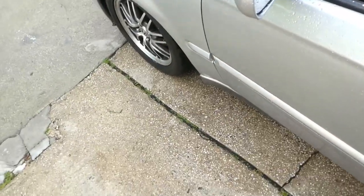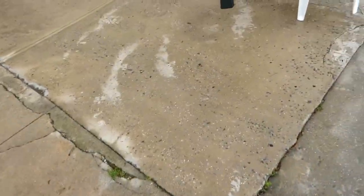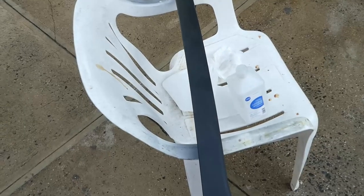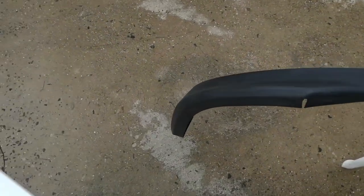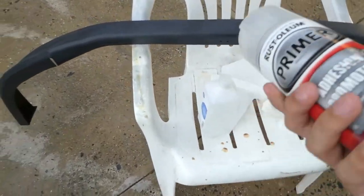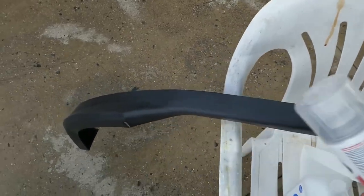I'm gonna be using this primer — adhesive promoter. This should help it bend, because if you don't use a primer that's flexible, the lip's gonna be very hard, and if I end up hitting it or scraping it, it's gonna chip off the paint pretty badly. You want something that's gonna flex with the lip, so I'm gonna hit it with one layer, then probably like three layers fully, and I'm gonna sand it on the first layer.